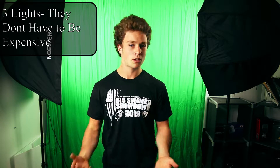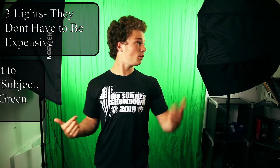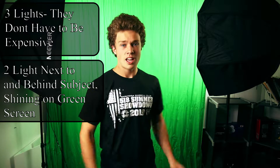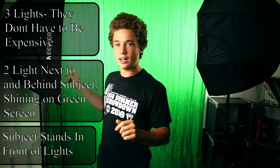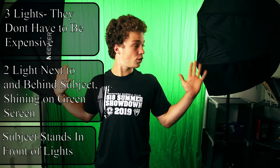Setups for green screens are easy. All I'm using are three lights — these can be pretty cheap, they don't have to be super color accurate, that's just personal preference. I just have two lights, one on each side of me, shining on the green screen. Those are fully diffused. You've got to make sure that you're standing just in front of these lights so you aren't getting any green light cast onto you, so make sure the lights are diffused and slightly behind you.